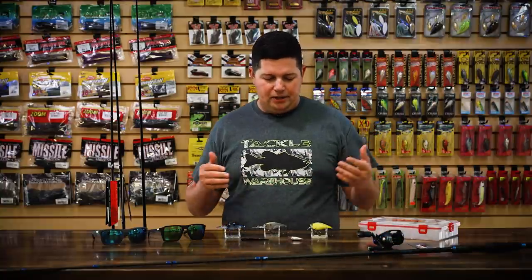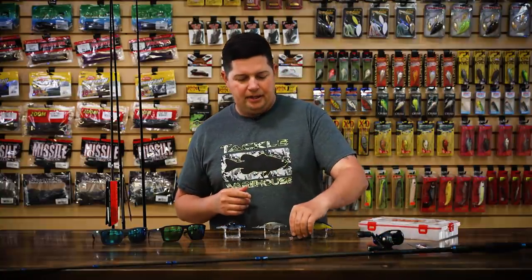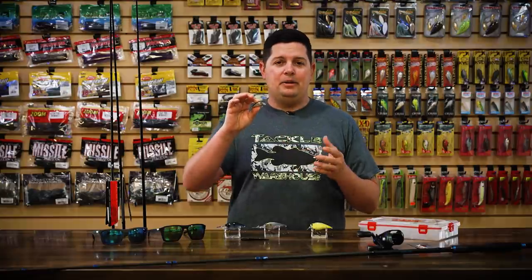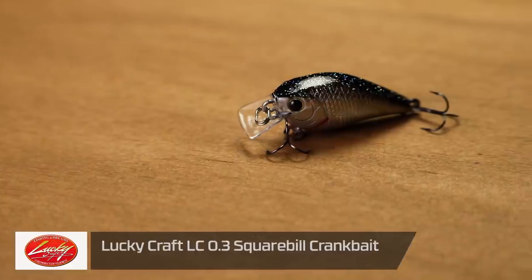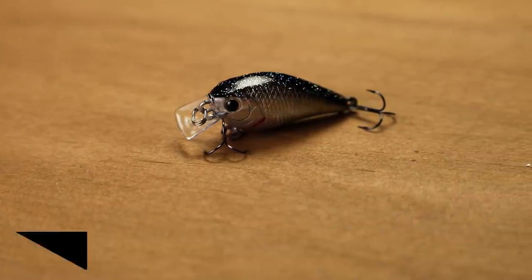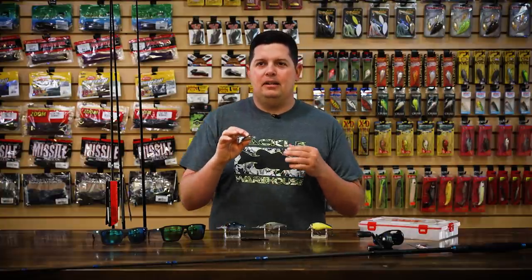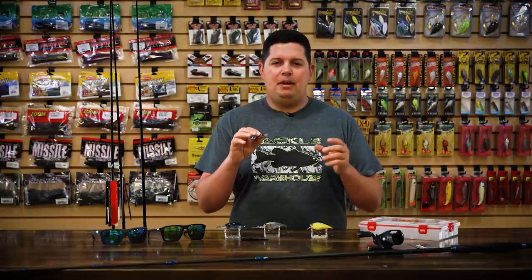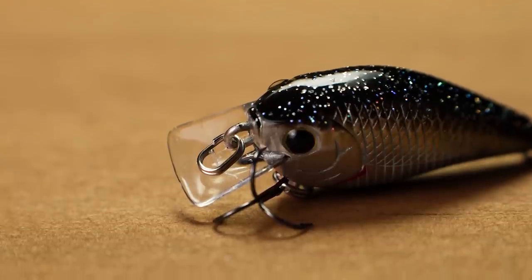First up for new products, we've got a bunch of crankbaits. This is one of the best times of the year to be out running the bank and cranking, looking for fish. First one here from Lucky Craft — this is the new LC 0.3 square bill crankbait. As you can see, it's a tiny little crank. This is for sure going to be a spinning rod operation. It only weighs about a tenth of an ounce. How many times have you been to the lake and just seen bass gorging on little half-inch, one-inch size shad? So this is going to imitate that perfectly.